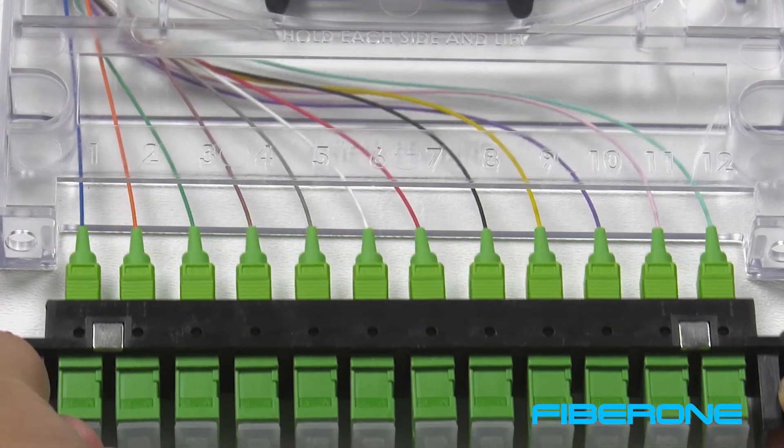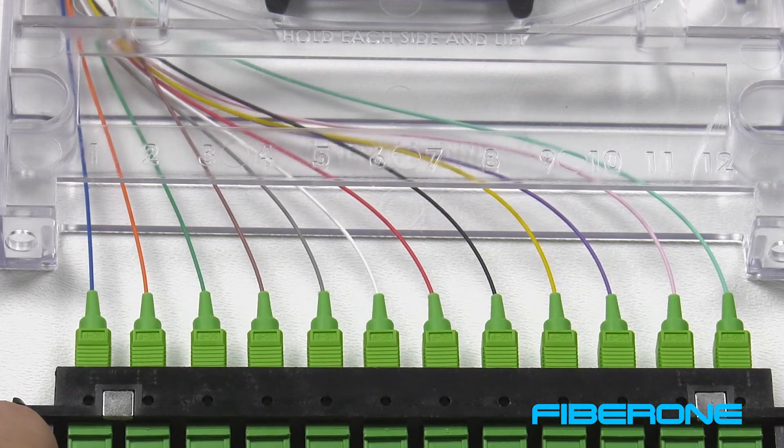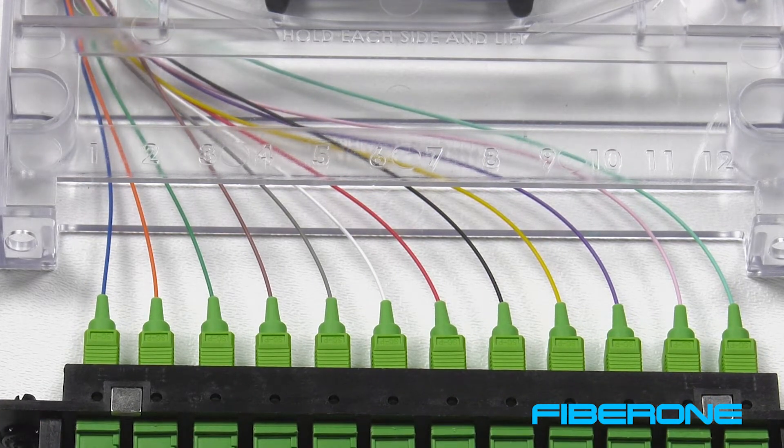If the cassette is spliced to the network, be very careful as there will only be a short distance that the face plate can be pulled out of the cassette.